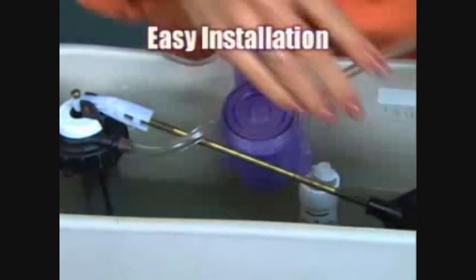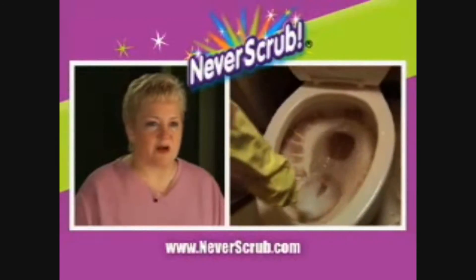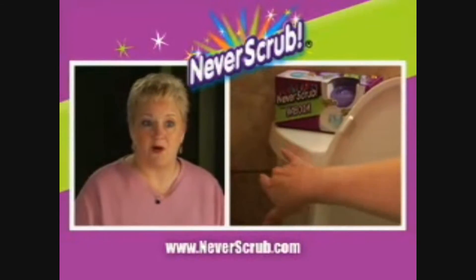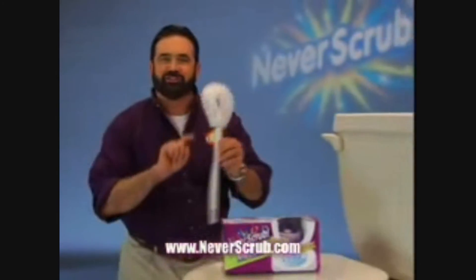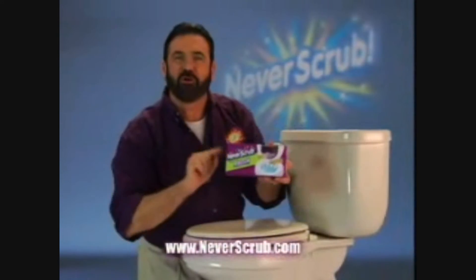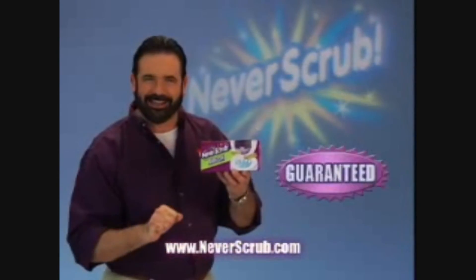Attach the two tubes. It's that easy. I used to scour a nasty brown ring in the toilet all the time, but with Kaboom Never Scrub, all I have to do now is flush. So throw away that smelly toilet brush and switch to the powerful hands-free cleaning action of Kaboom Never Scrub. Kaboom Never Scrub — guaranteed.